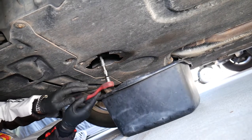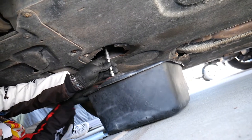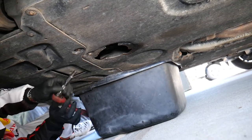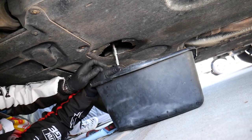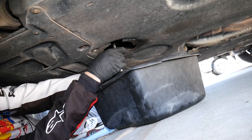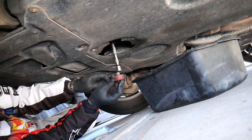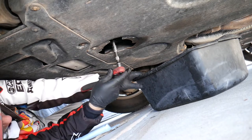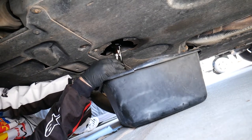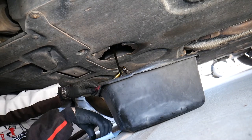Always use gloves and eye protection — hot engine oil can severely burn you. We're going ahead and removing the drain plug now. It's going to come out really fast; that's a big hole, so be ready — oil will come out spontaneously. There it goes, coming out — perfect. We'll pull it out, let it drain, and show you what's causing the problem.